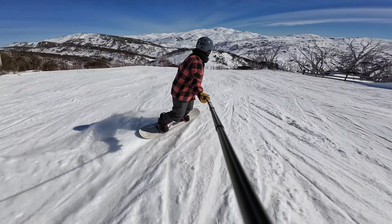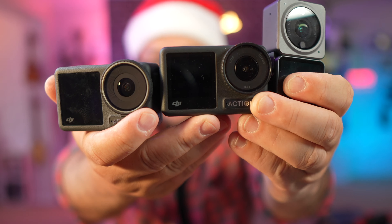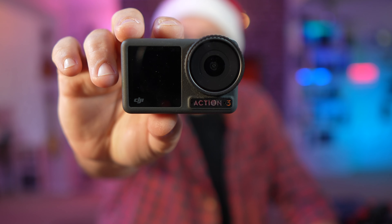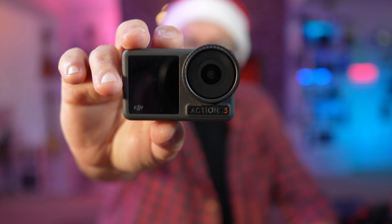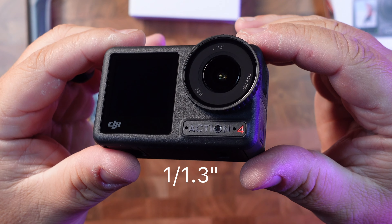It's the holiday season and you're looking to get a good action camera gift, and you're probably wondering which DJI action camera to go with. The Action 2 is tiny and detachable, the Action 3 has a solid body, HDR, and easy controls, or the Action 4 with all of the above plus a bigger sensor for great low-light performance. Let me be your guide today — stick around because I'm going to be giving away an Action 3 to one of you lucky commenters, and I'll tell you how you can win later in this video.